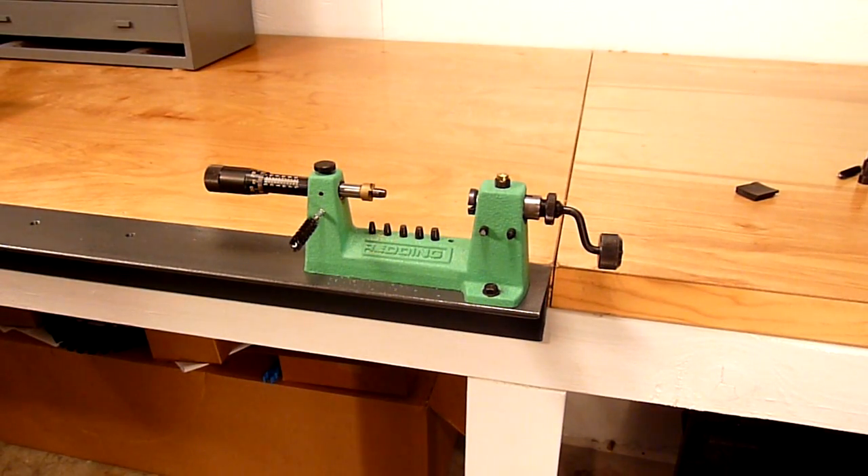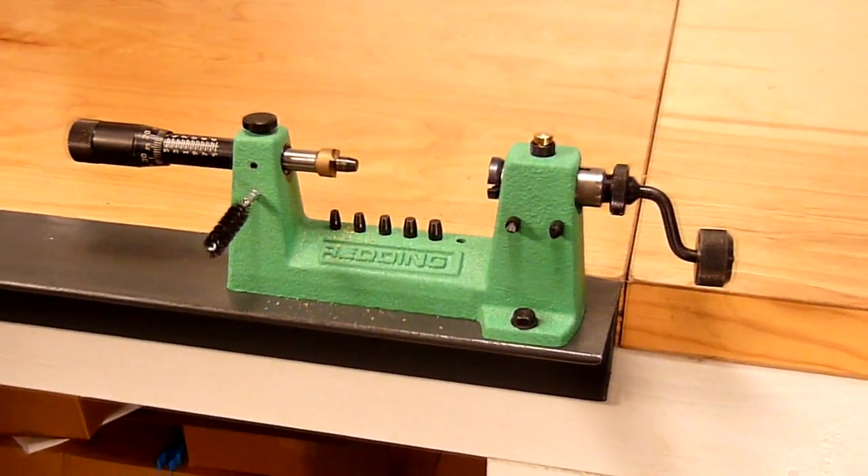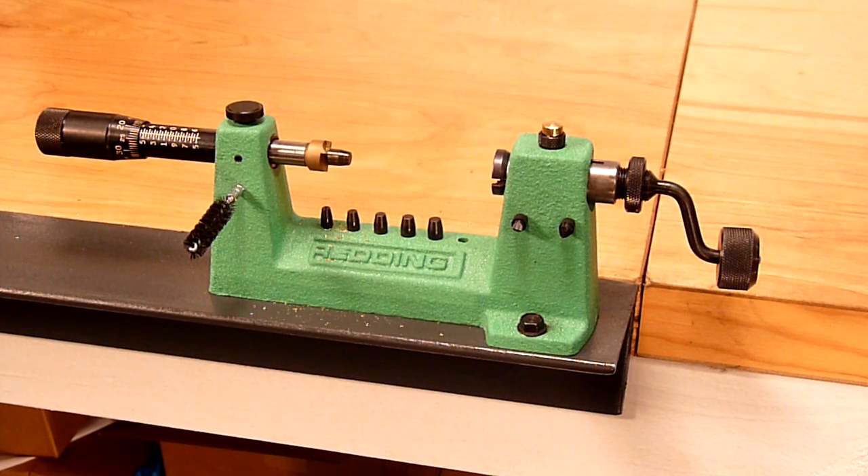The Redding 2400 case trimming lathe is a well-built precision piece of equipment that's a pleasure to use. Investing in equipment like this is a smart move as it will last a lifetime and produce repeatable results year after year.